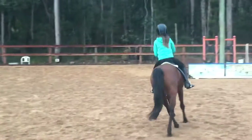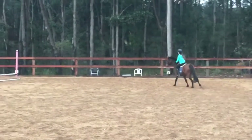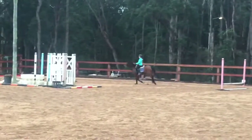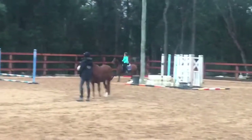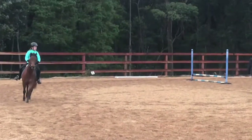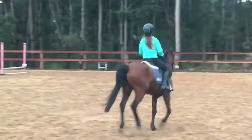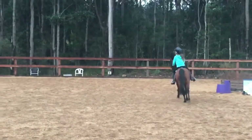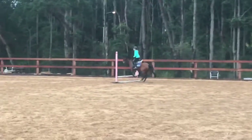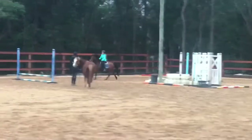Good, so get your active canter. Go on. That's it. And sit tall to the jump. Good, eyes up. Leg on. Good, keep going. One more. Sitting tall, supporting with your legs. Eyes on the jump. There we go. Keep going.